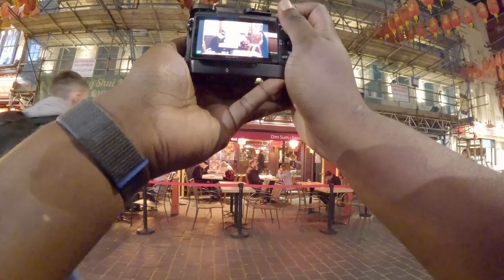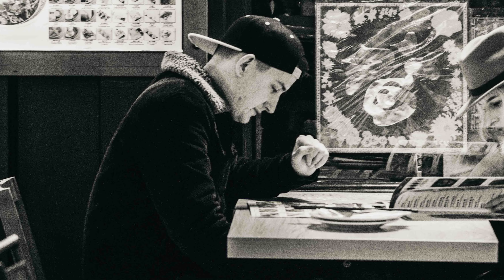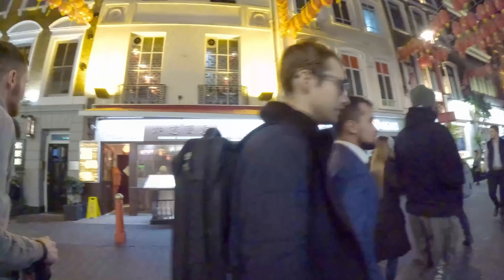We're coming up to the last couple of images of the night now. As we were walking through, I spotted these two people sitting down having dinner and whatnot. The colors weren't really all that, so we had to put them to black and white, and this is how it came out.